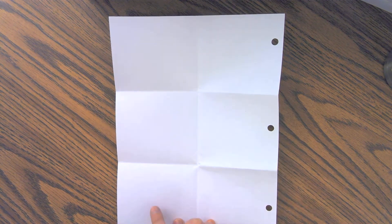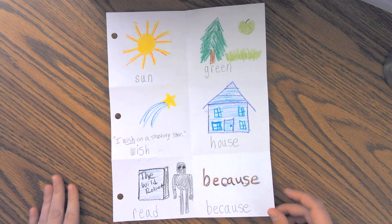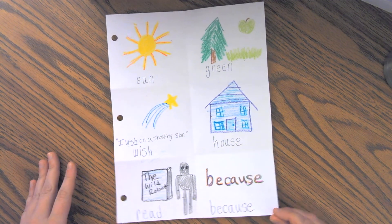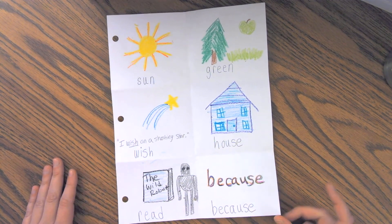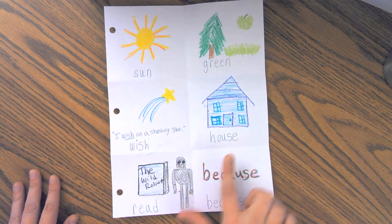One, two, three, four, five, six. So I'm going to show you what it looks like to write and draw your sight words. Here I've got my paper separated into six sections. The first thing I did was make sure to write six of my sight words in my best handwriting at the bottom of the box.